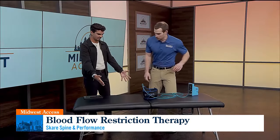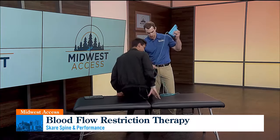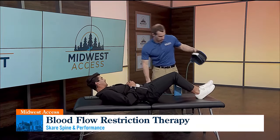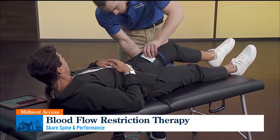So how do you walk? Let's have you lay on your back here with your head going back here. What I'll do is slide this around your leg here, and I'm just going to tighten it up here.